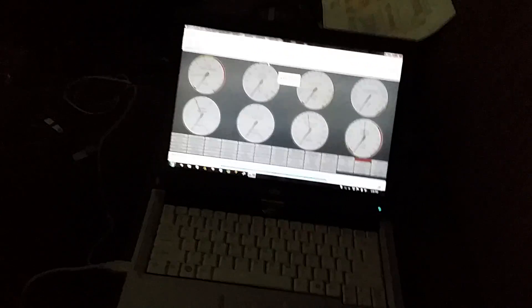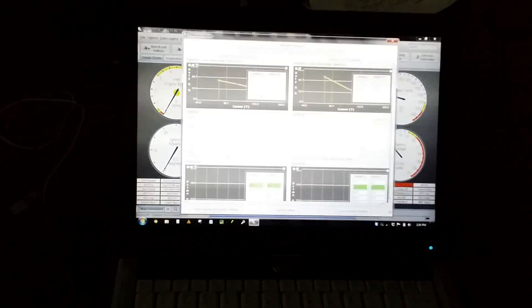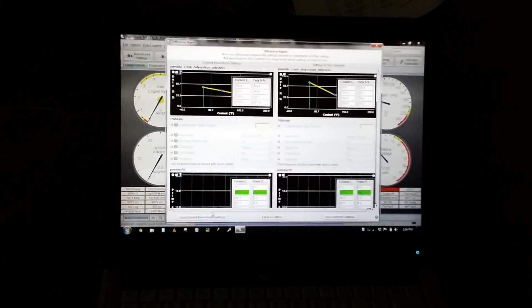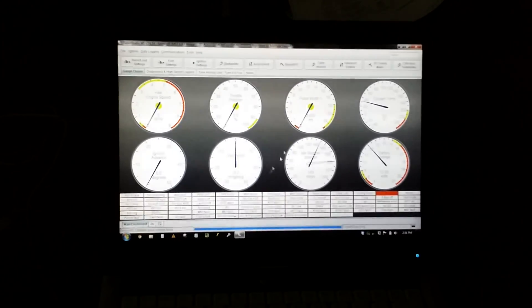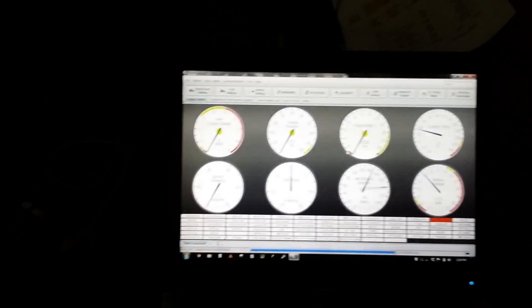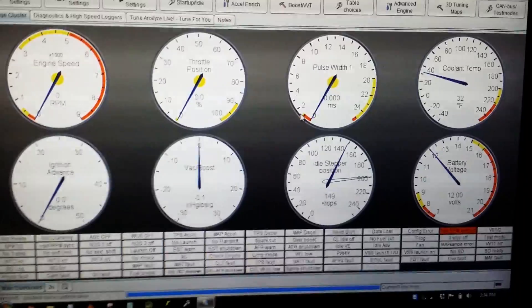Alright ladies and gentlemen, messing with the idle air control here, changing some settings. Coolant temp is 32 degrees — pretty cold. See that 32, see what happens.